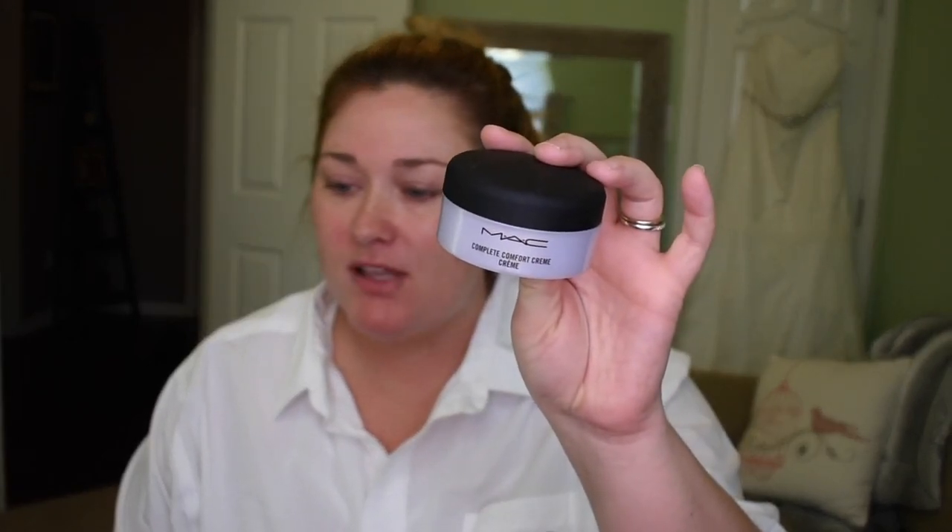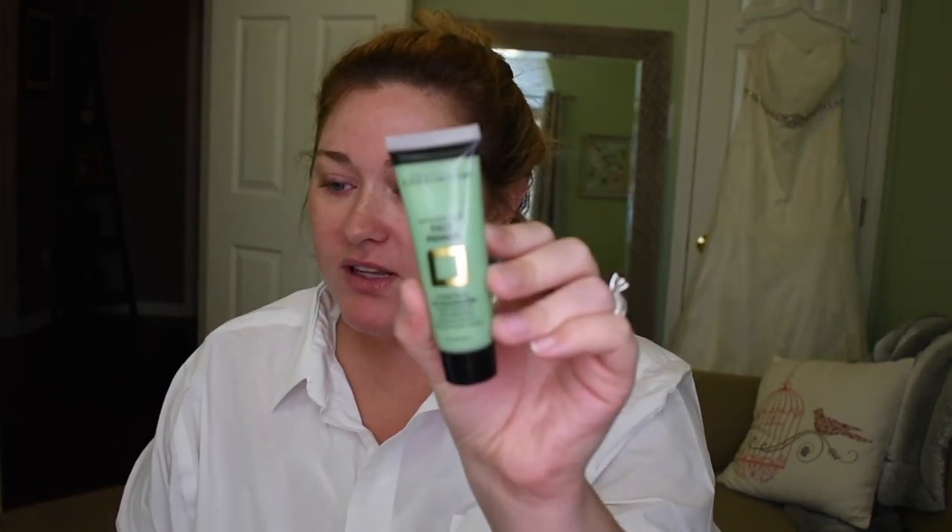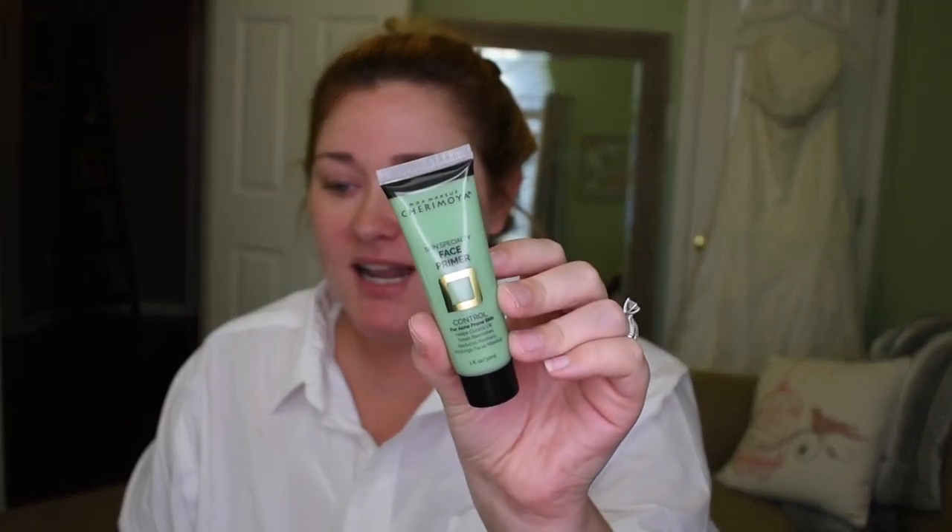To start off, I've already used my MAC Complete Comfort Cream. I've mentioned this in so many videos. This has helped to alleviate my eczema on my eyelids — this is a holy grail, I use it every night and every morning. And then I'm going in with MAC's Makeup Prep and Prime Skin Specialty Face Primer. This is green to hopefully combat some of the redness that I have because, as you can tell, my skin is red.